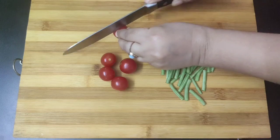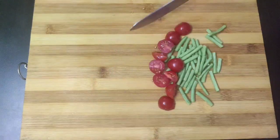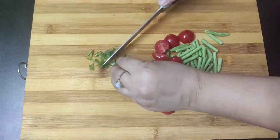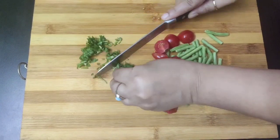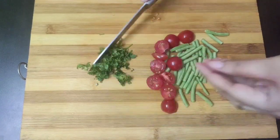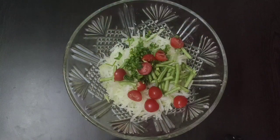You will also need some cherry tomatoes, which I am going to slice into half. These are fresh coriander or cilantro leaves, which I will chop finely — this will impart a nice flavor to our salad apart from the salad dressing. Now transfer the chopped yard long beans, cherry tomatoes, and the cilantro leaves into the bowl.